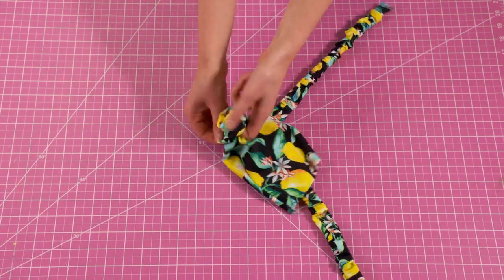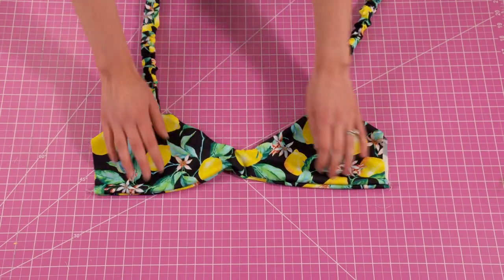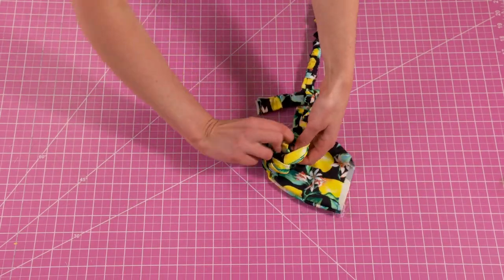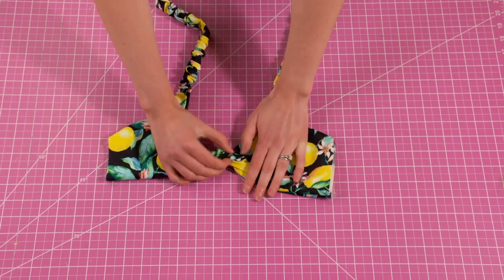Take the front piece all the way to the right side. Now it's time to tie the knot. Once you're happy with the way your knot looks bring your back piece back into the picture.